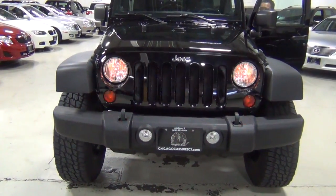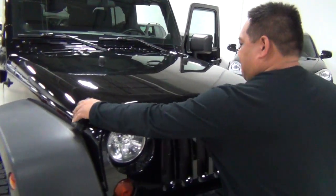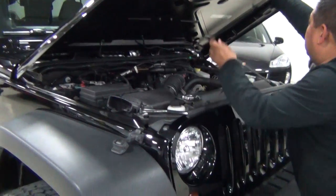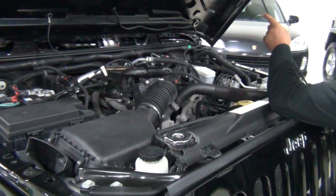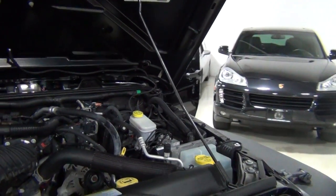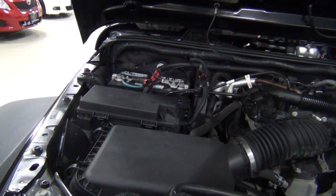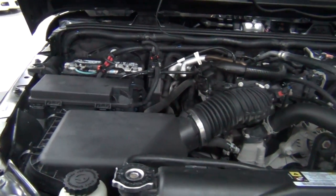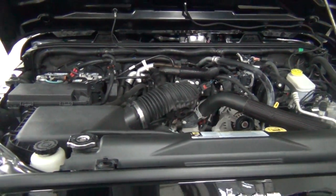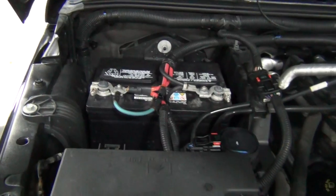Now we get to show you the engine. This is the 3.8 liter V6 engine — 202 horsepower, 237 pounds-foot of torque, mated to the manual transmission. I want to go over the engine slowly. This is incredibly clean, inside and out.